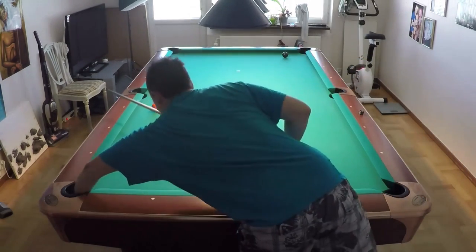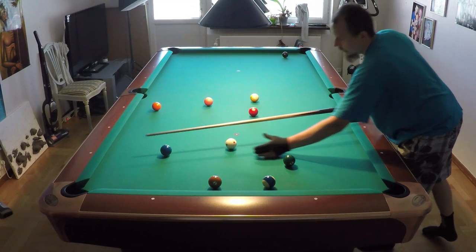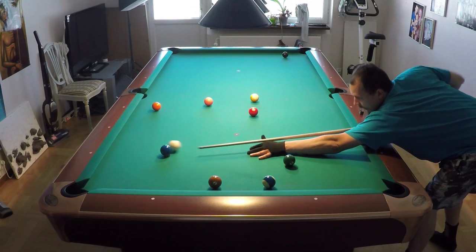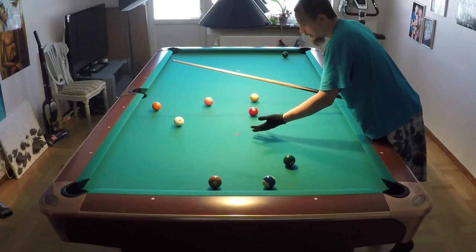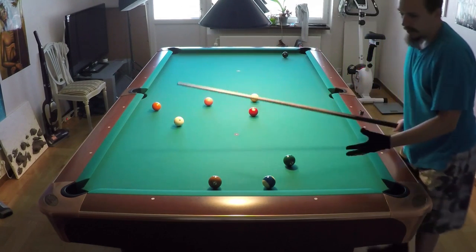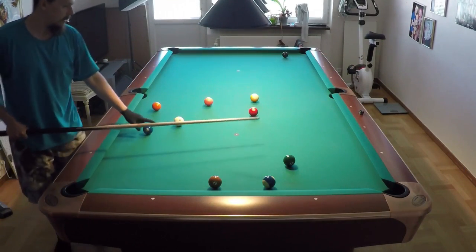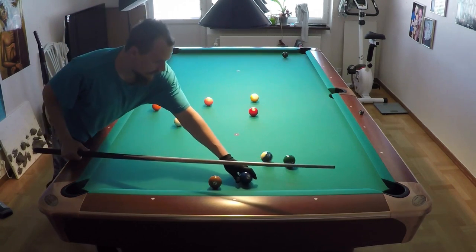Now let's do the kill shot with draw and inside spin. You see the big difference — instead of going here, the cue ball stays here. That is the great thing with the inside spin draw shot.